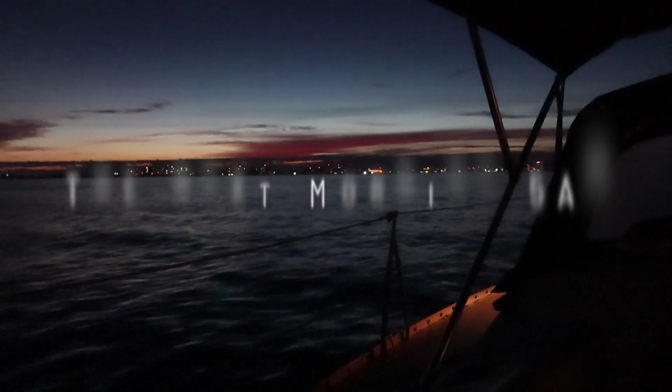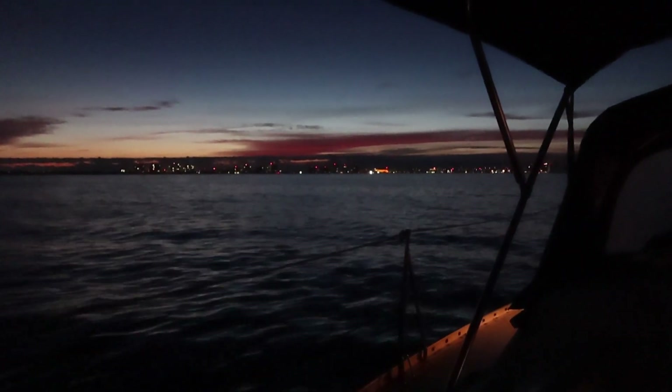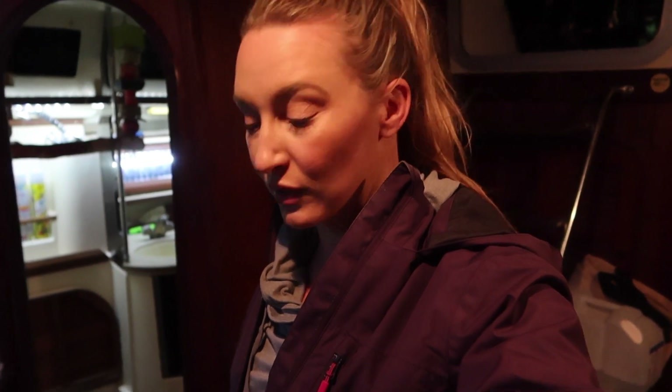Good morning — 5 AM and we are just getting started, heading to Marathon. I'm going to make some breakfast and then drink this coffee.